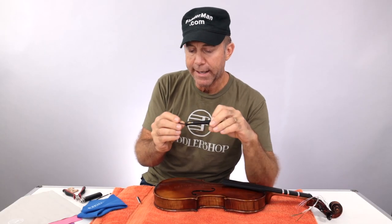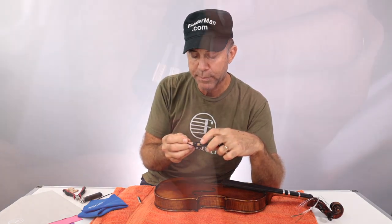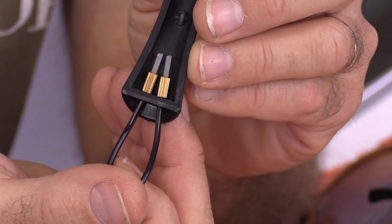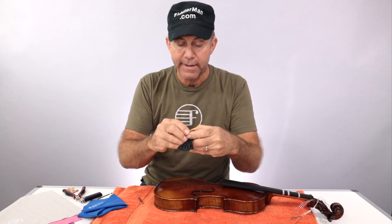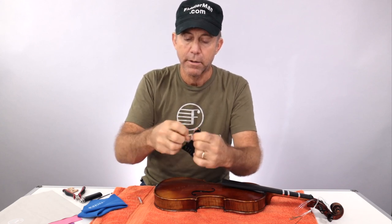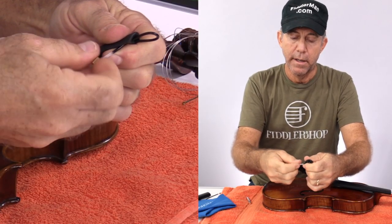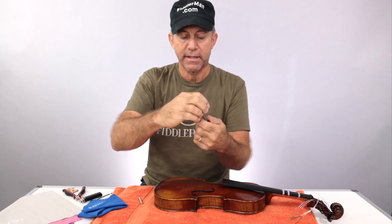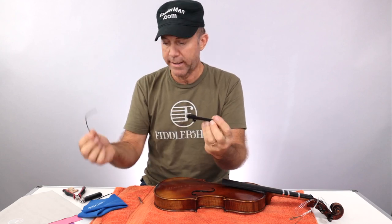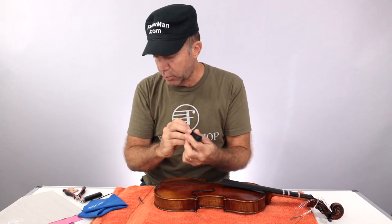Now, looking on the back side here, you see how it's put together. They left quite a bit on this particular adjuster, but you can cut off more than that. I'm just going to go ahead and push this through like this. Now I'm going to unscrew one end of the tailgut right here — just unscrew it, take it off, and keep it, you might need it. Pull that end out, then stick the rest of it through and pull the other end out. This is what you'll get if you order a tailpiece — usually you won't have the adjuster, but sometimes you will.